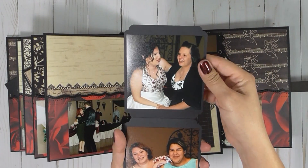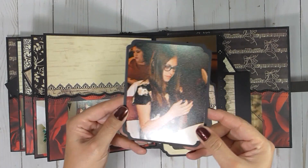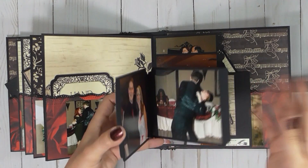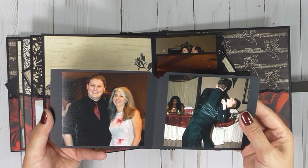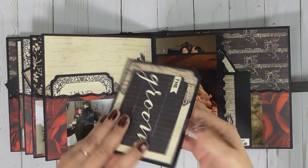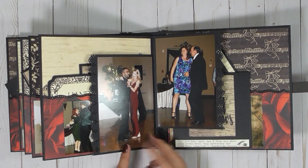I'm having a rush to get this video done. I have to go to work and I want to make sure it's done before I give it to the groom — preferably with the bride, but I don't think she'll be there when I hand it over.